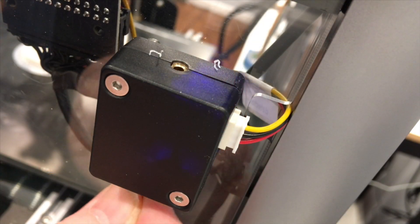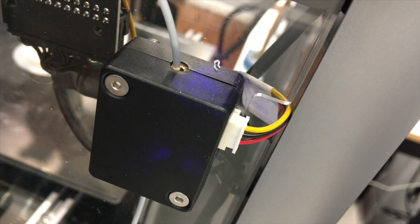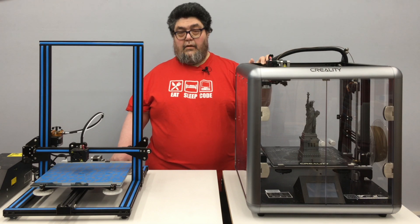One nice feature is the filament run-out sensor — in a few minutes I'll show you that run-out sensor in action. It's great for big builds where you might run out of filament. For a pretty industrial quality printer, I was a bit bummed to find out that it doesn't support automatic bed leveling. That said, it's relatively easy to dial in a level bed using the big knobs Creality includes under the carborundum glass build plate.